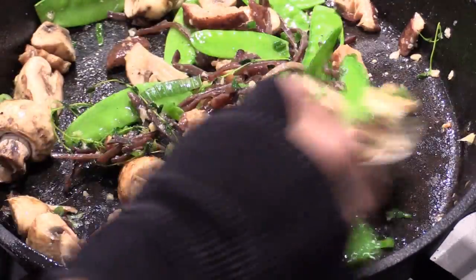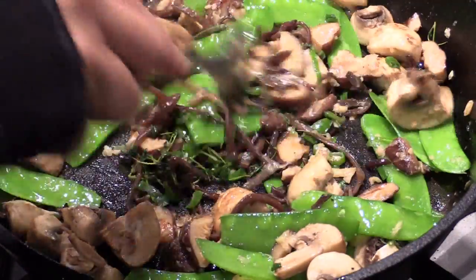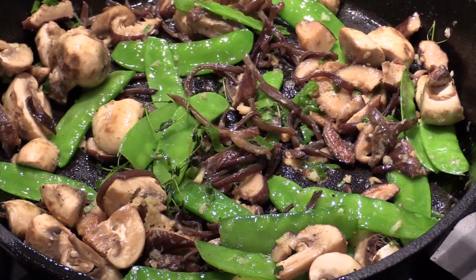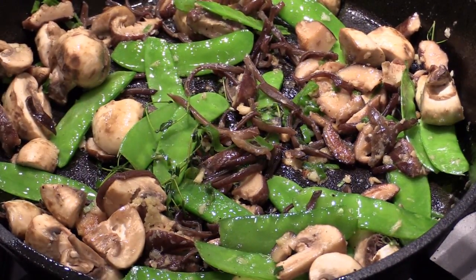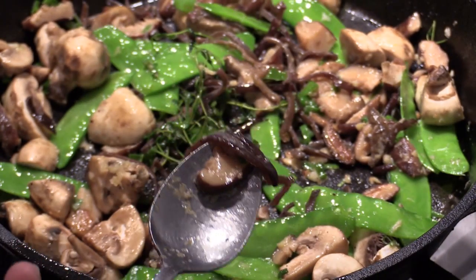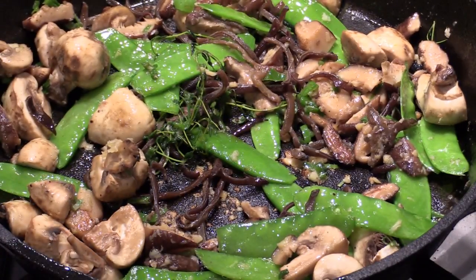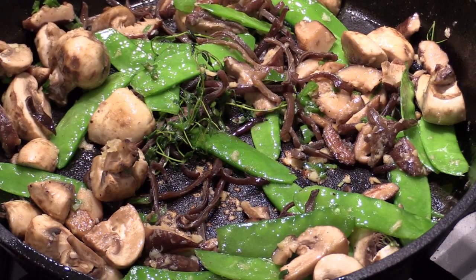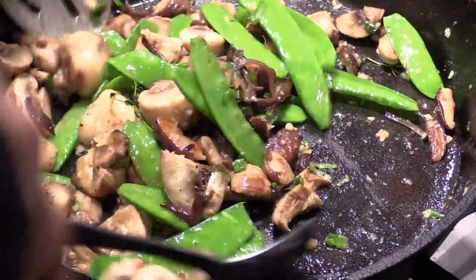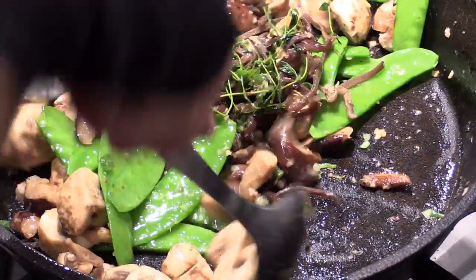About 10 minutes. Almost done. Let's take a try — that's the wheat ear mushroom and shiitake mushroom. Wow, so delicious. We just want to stir fry, make sure all the ginger, garlic, and the thyme flavor get into the mushroom.